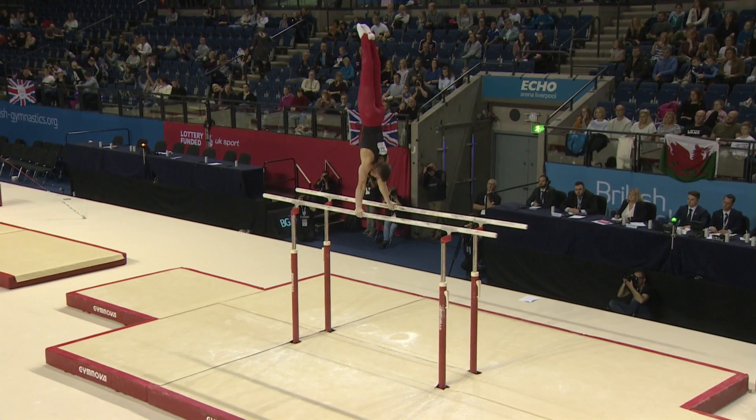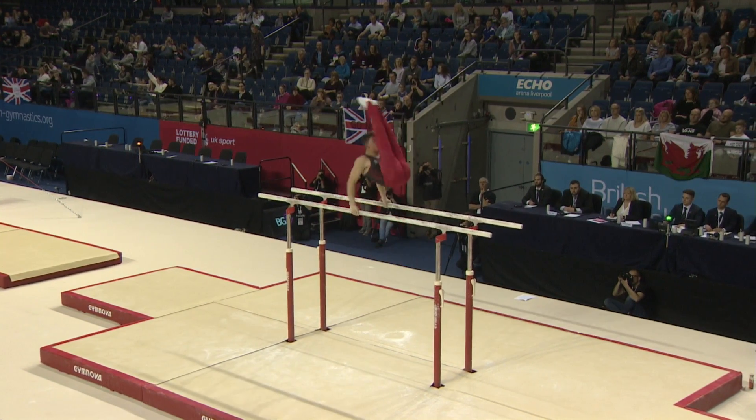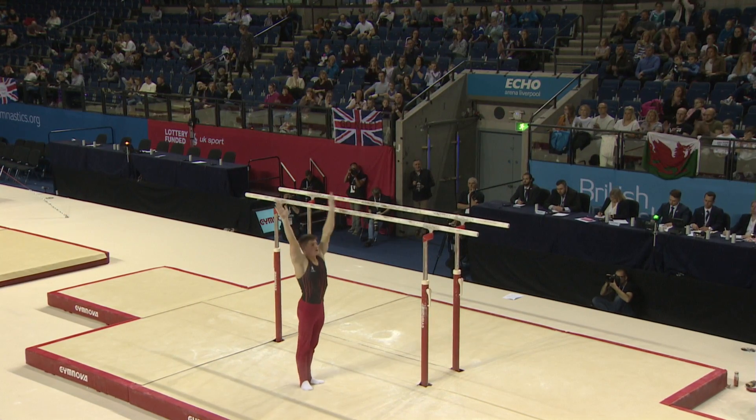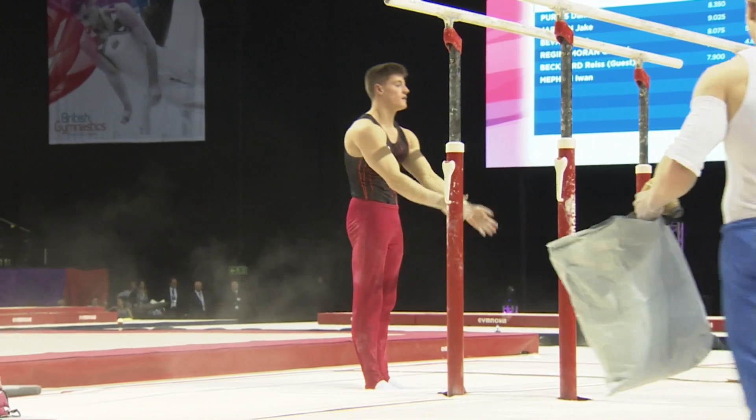And that was the Healy, the turn on the one arm. There's the Front Uprise into the dismount, the Double Front Dismount. Great routine there by Frank.